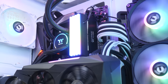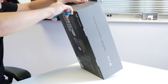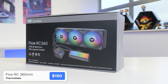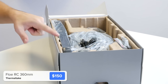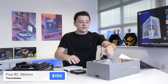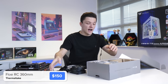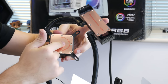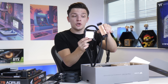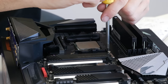Before we get carried away, I'm going to install some of our CPU cooler before popping it into the case. This is a very special cooler called the Flow RC 360 — it cools both the RAM and the CPU with a 360mm radiator, which is truly unique. Let's grab our fans out of the box — one, two, and three — as well as the nicely organized bags of mounting hardware.